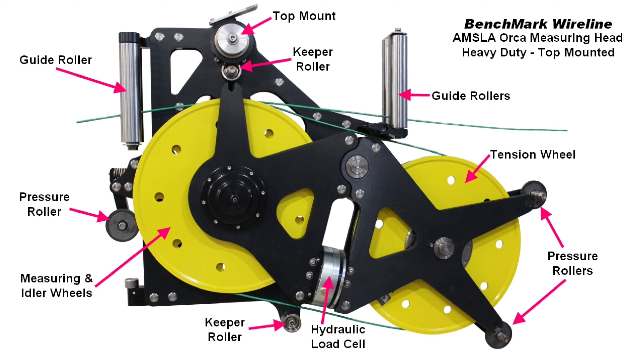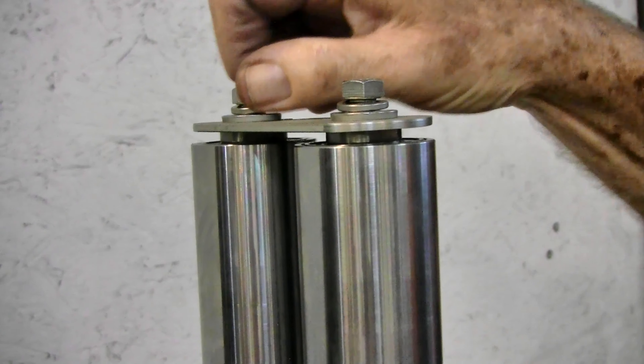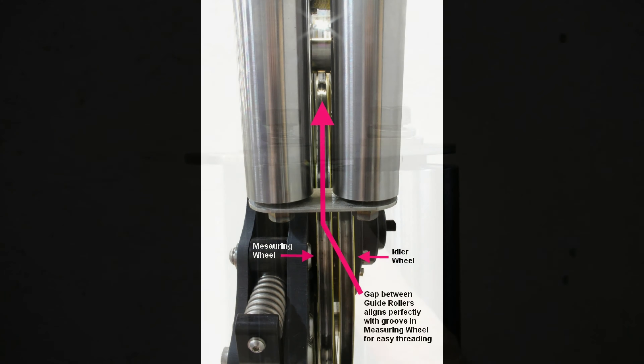For all threading, loosen and reposition the upper keeper roller and the two pressure rollers on the tension wheel and move them to the end of their slots. If threading with the cable head attached, also loosen and swing the guide plates away on the two sets of guide rollers.